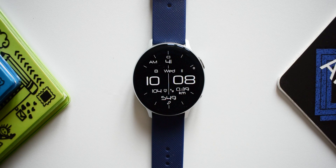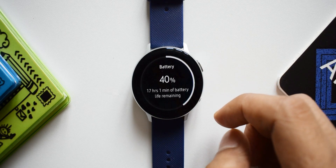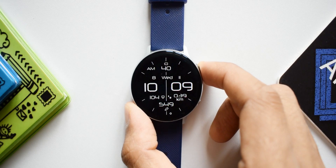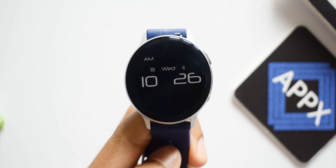We have current date, day and month on the top, health-related information such as heart rate, distance traveled, and steps. There's a small bubble or tiny circle rotating around the bezel indicating the seconds. You can tap on respective information to access shortcuts for battery, Samsung Health, calendar, and more.